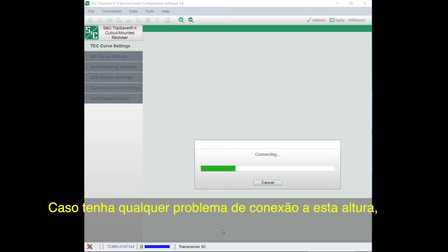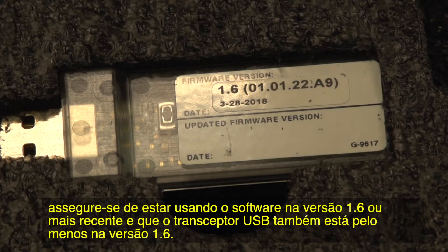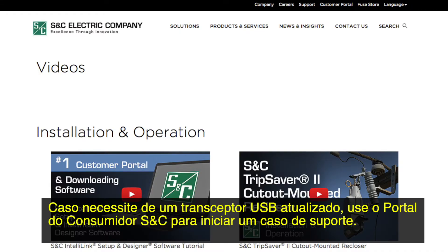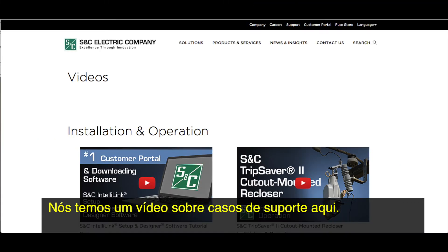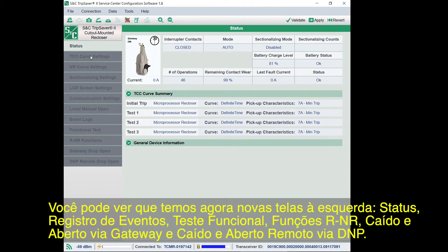If you have any problems connecting, make sure you're using software version 1.6 or higher and that the USB transceiver is at least version 1.6 as well. An older version of the USB transceiver will not work. If you need an updated USB transceiver, use the S&C customer portal to start a support case. Now that the TripSaver 2 recloser is connected, the software will change from Standalone mode to Connected mode. You can see that we now have new screens on the left.